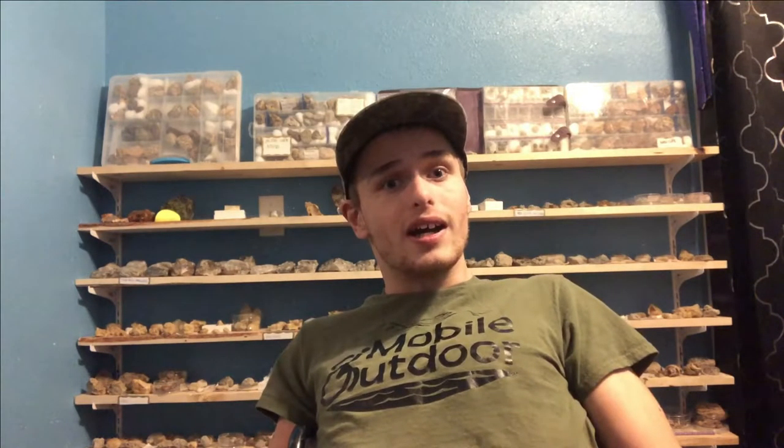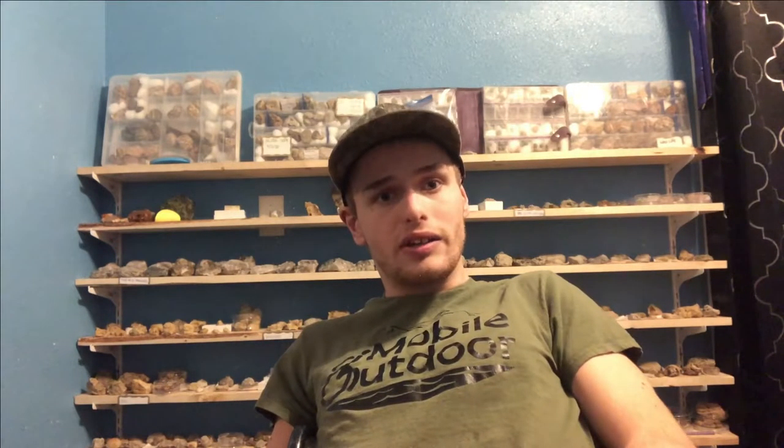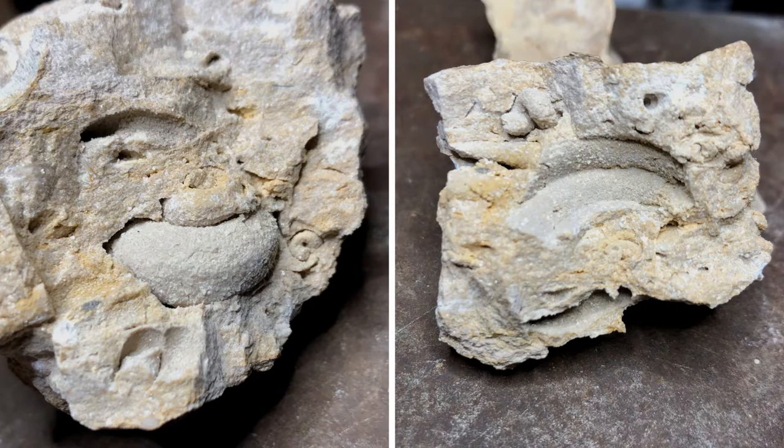This time we got a nice surprise — a relatively big gastropod, especially for being in the middle of the rock, and a few more smaller ones sitting in there around it. You can also see there's a bunch more imprints and fragments in there too.